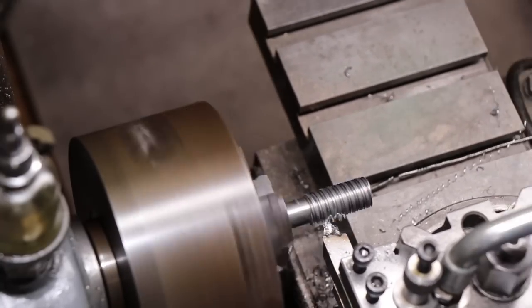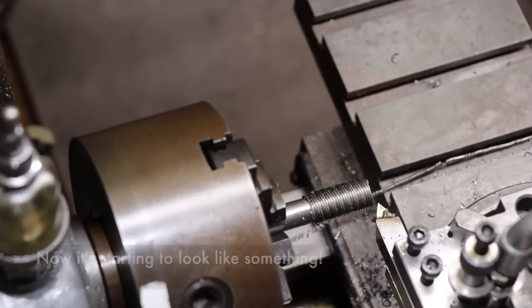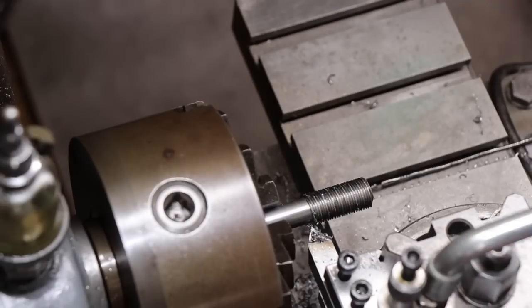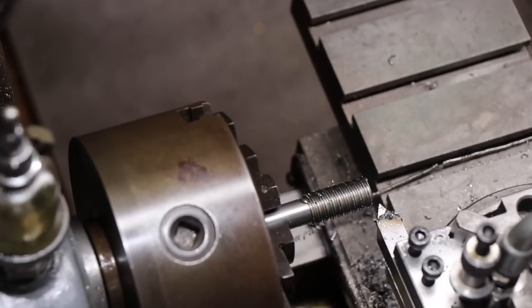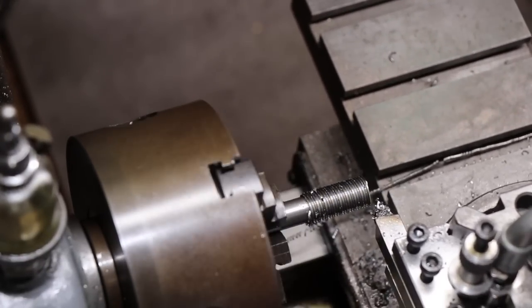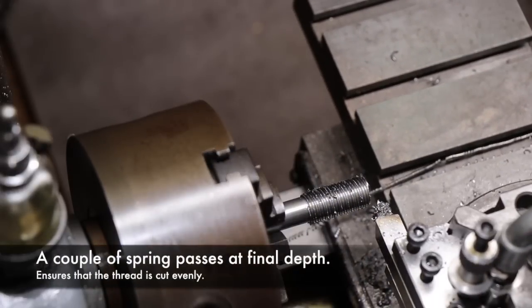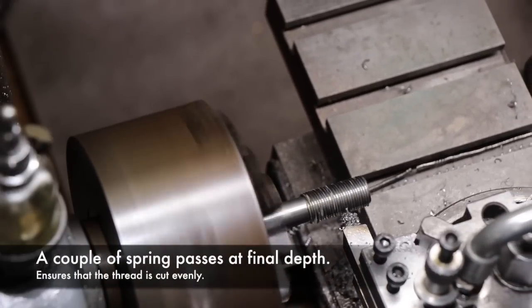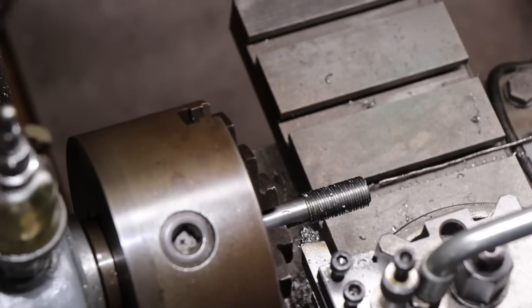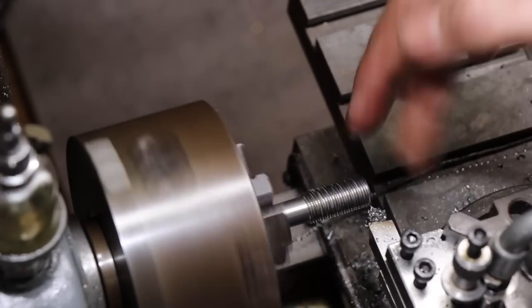I'm just fast-forwarding through the rest of the threads. You can see it looks a bit hairy but that cleans up later with a file. What I've found is that a tool with a positive rake is best for form cutting tools — the tool has a slight downward slope from the back to the front. It looks good — we've got our thread cut.